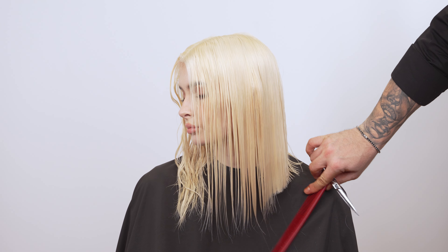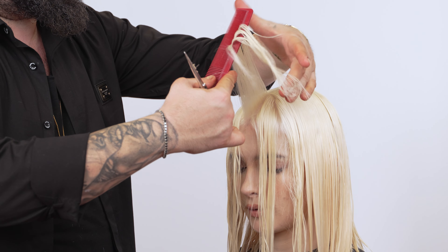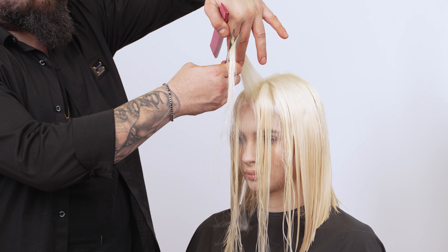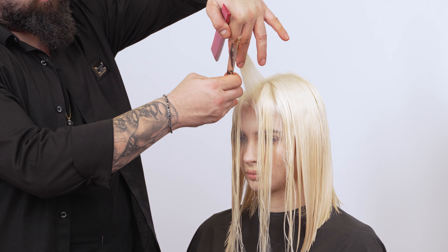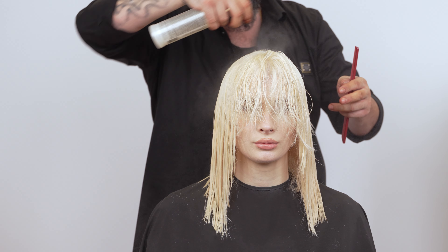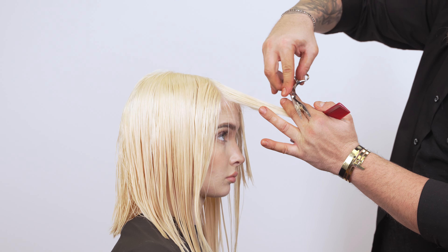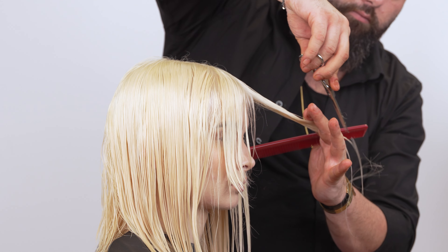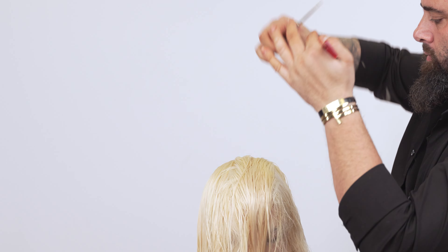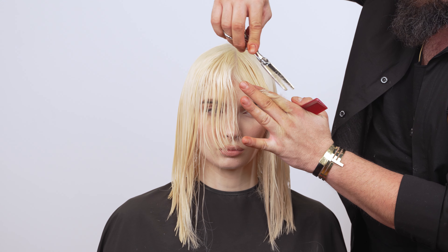Comb side sections straight down and tilt the head in the opposite direction. Without lifting the hair, cut the front to the desired length. For the bang section, use a triangle method. Comb up a vertical section and cut diagonally towards yourself. Pull each subsection to the middle. Use Qi Bond and Seal as a cutting agent. Starting at the crown, comb all the hair forward. Take a middle subsection and point cut to blend into the bangs. Take sections from the side, comb up, and point cut. Take the front section down and cut to the desired length at an angle, to leave the front longer.